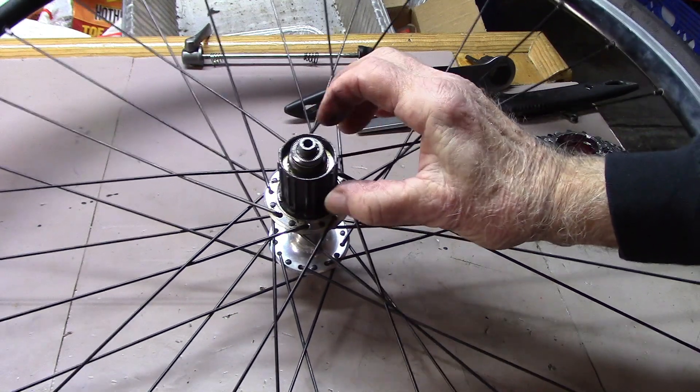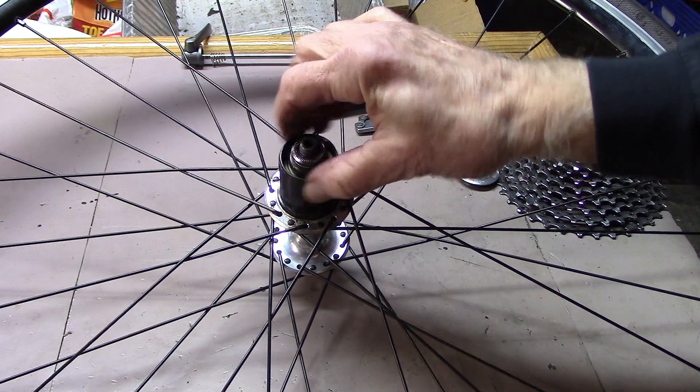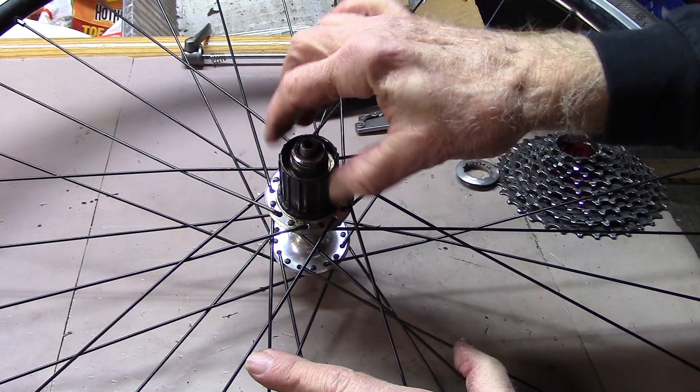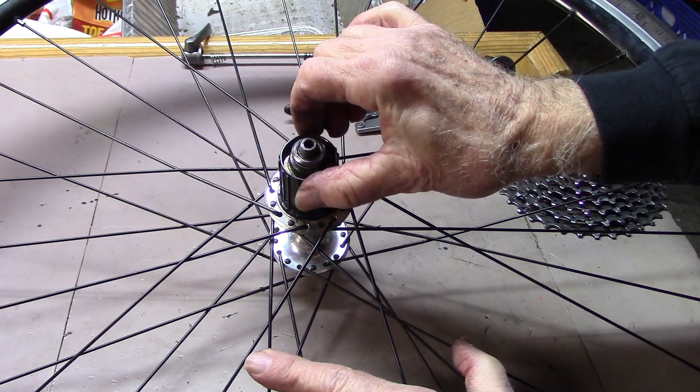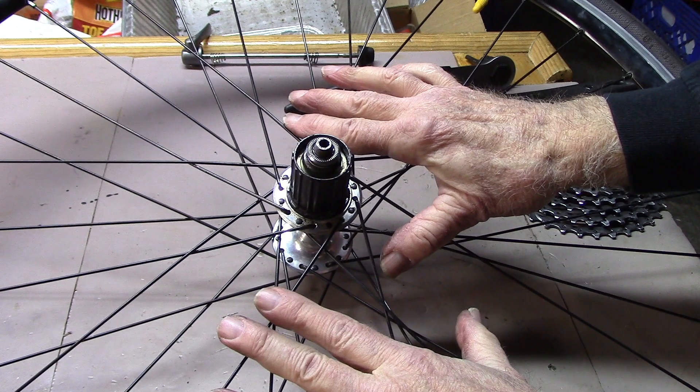The ratchet system is located in the hub itself, which operates these days much more efficiently than the freewheel, is lighter, and gives better performance.